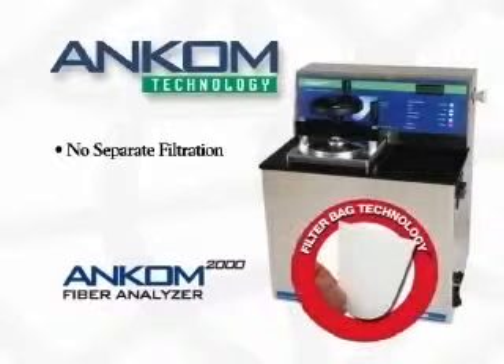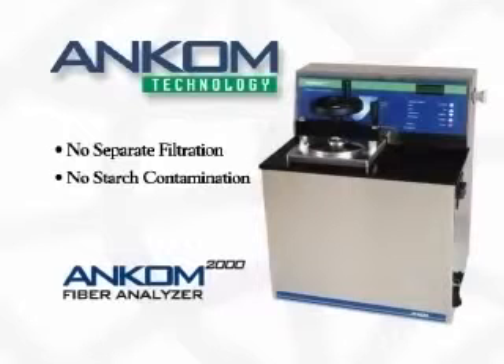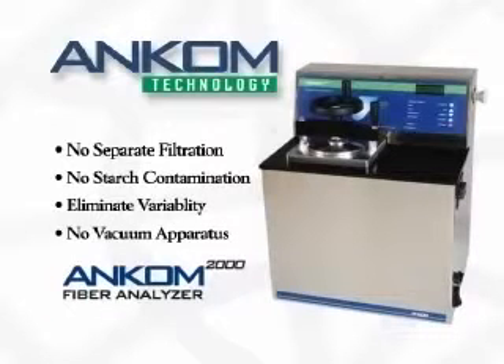With filter bag technology, there is no need for a separate filtration step. Filtration is accomplished automatically during solubilization and rinsing. This high level of automation means you don't have to worry about starch contamination or technician variability in setting the filtration vacuum.